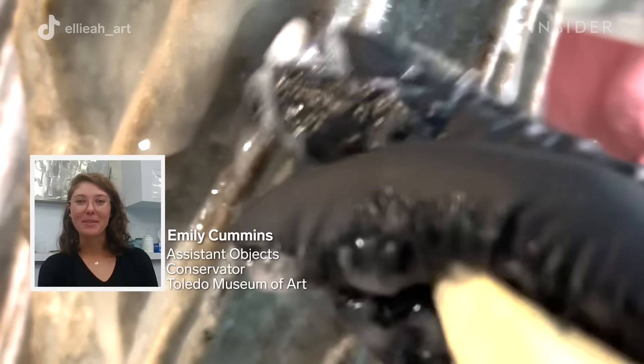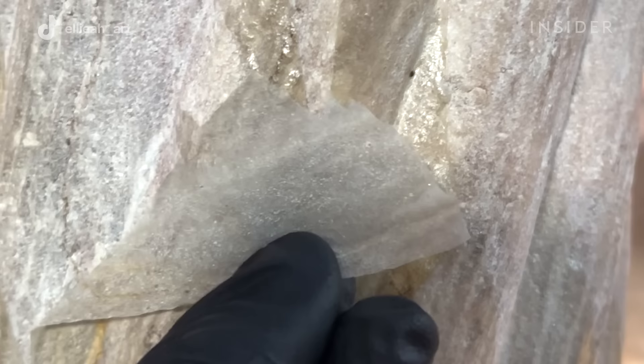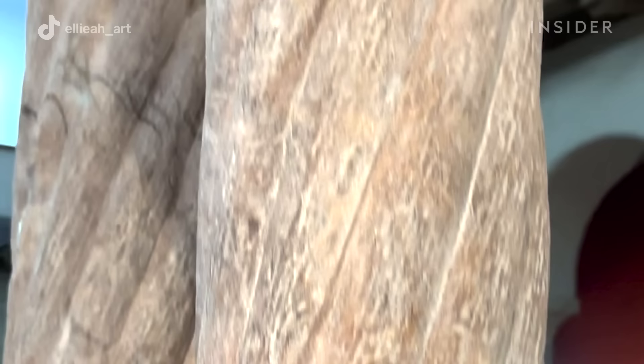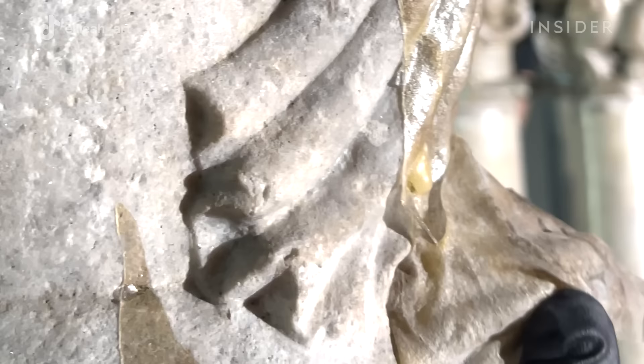I am Emily Cummins, Assistant Objects Conservator at the Toledo Museum of Art in Toledo, Ohio. I'll be walking you through how we use a gel poultice to deep clean the columns, capitals, and archways in our medieval cloister gallery, which dates from the 12th century to the 15th century.